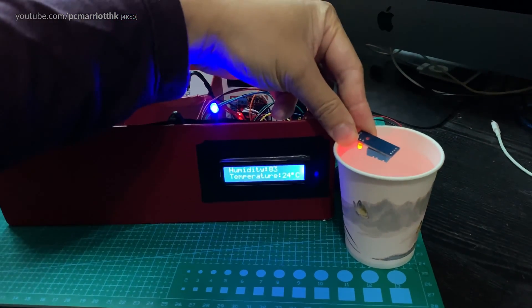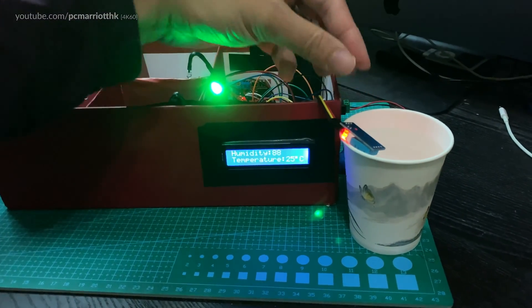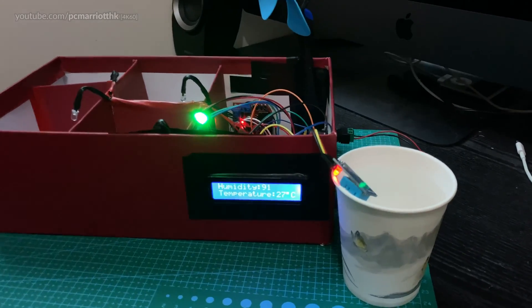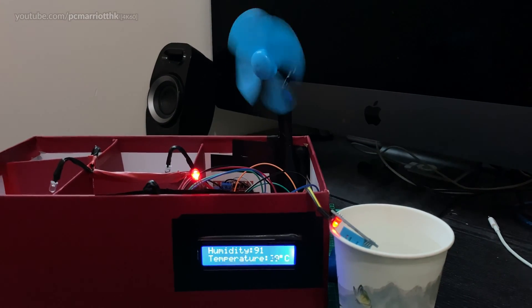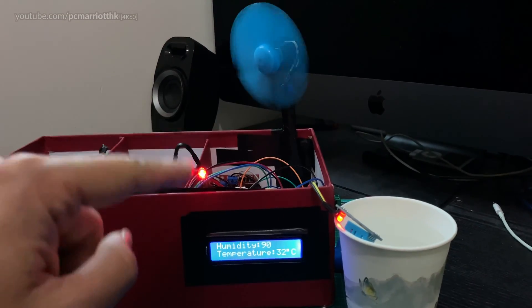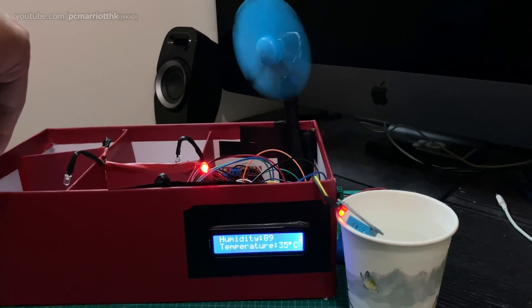Right now you can see it's 25 degrees and it turns green — now 26, 27. Watch the fan as well. Now it's 30 degrees, the RGB LED turns red, the fan turns on, effectively cooling all the rooms.